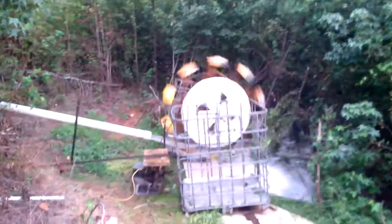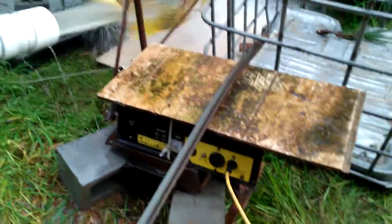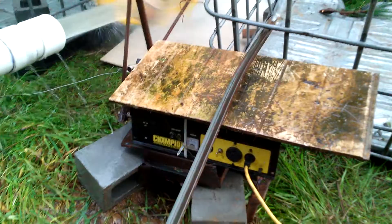Down here we have a Pelton wheel made with five gallon buckets — ten buckets — and a generator. There used to be a gasoline generator, not a very big one, but a very cheap one.